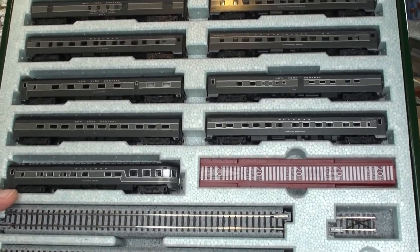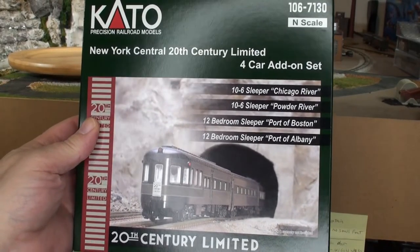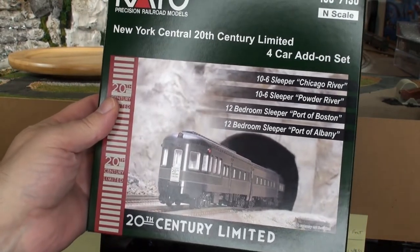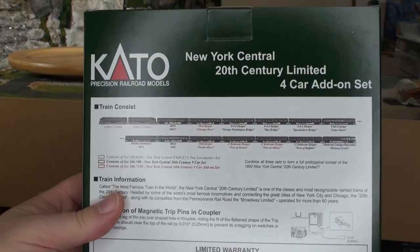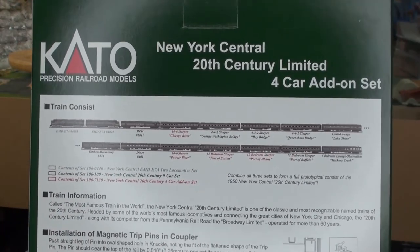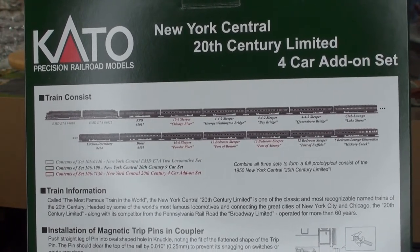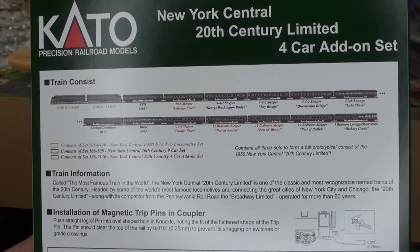The four car add-on set includes two sleepers — the Chicago River and Powder River — and two 12-bedroom sleepers, Port of Boston and Port of Albany. Those are just extra cars to increase your set to 13. On the back you also have a diagram of what the consist should look like with the four-car add-ons. The red ones show where those cars go in the consist, so you just add them in and you've got a full 20th Century Limited set.